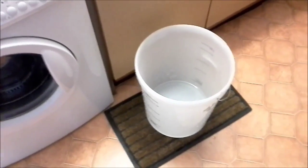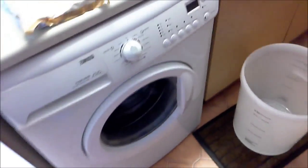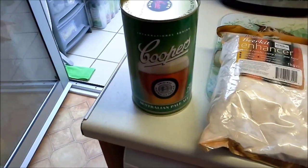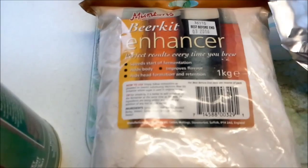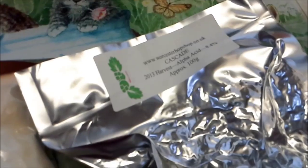Hi everyone, it's Ken from Ken L606 with the second brew of the day. The red Cabernet Sauvignon is on and bubbling away very happily. The second brew I'm getting on today is Cooper's Australian Pale Ale with a Muntans Beer Kit Enhancer and some Cascade Hops in primary.